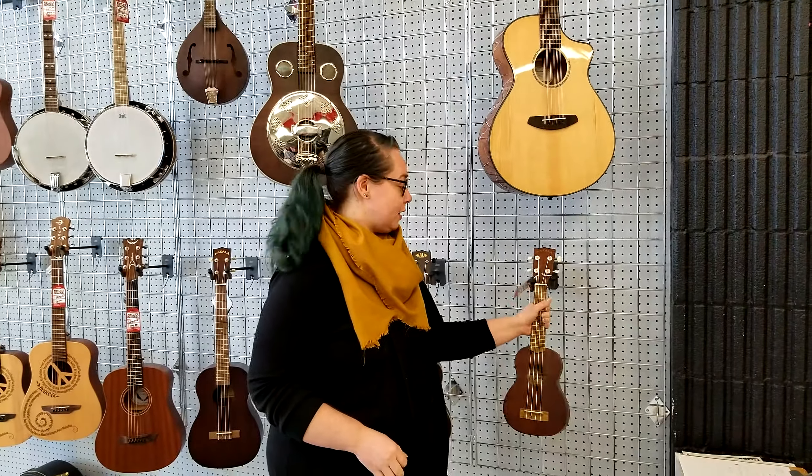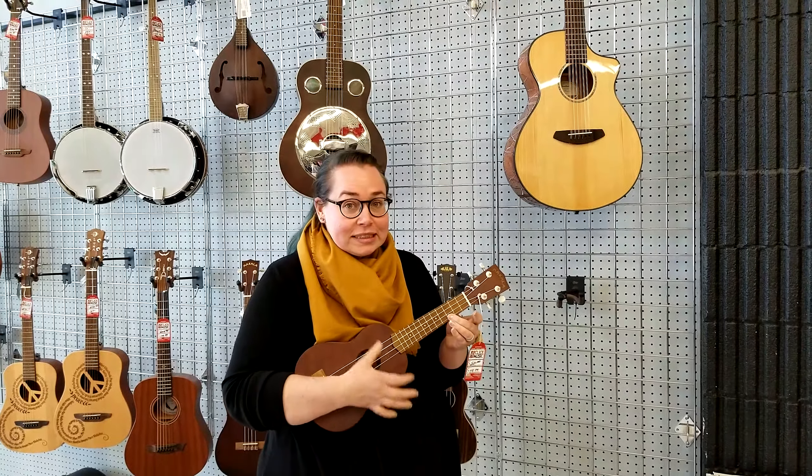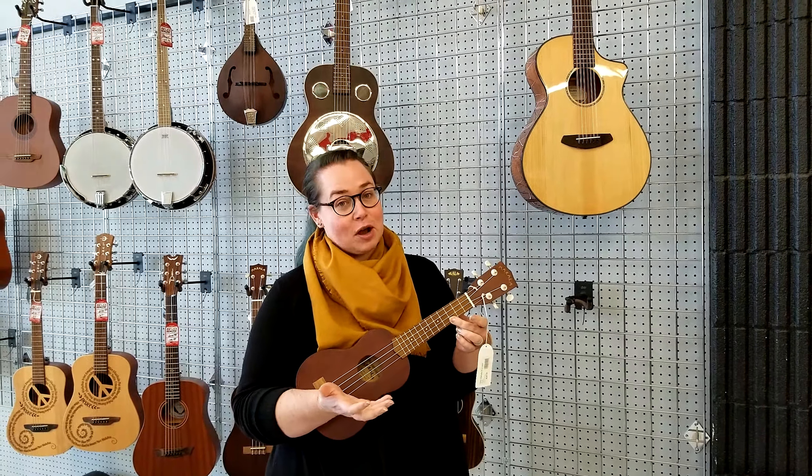The most common size of ukulele is the soprano. It's a little bitty one you see the most often — it's the one that was originated in Hawaii.